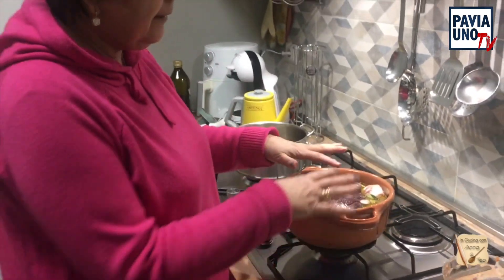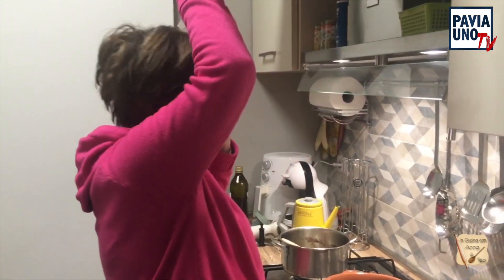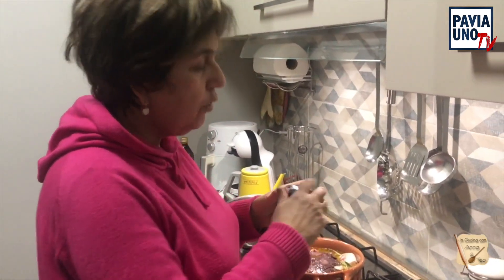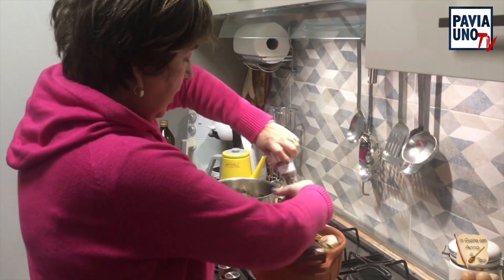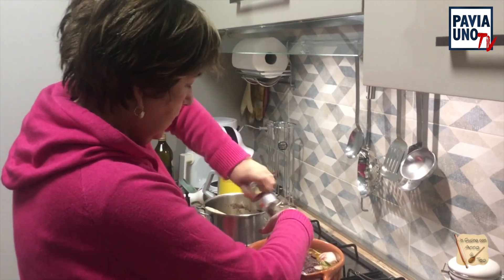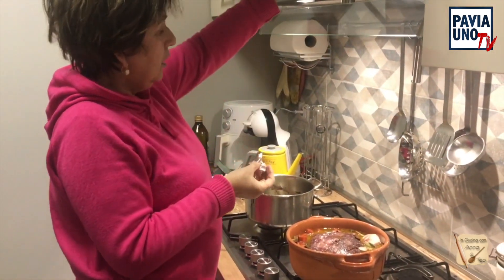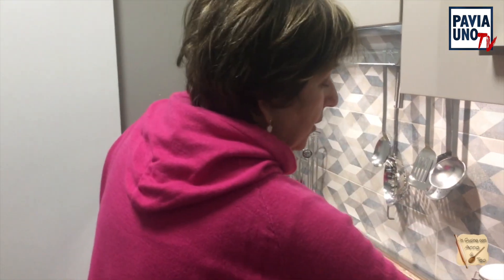Se per caso vedete che la vostra marinatura è poca, non fate nient'altro, aggiungete ancora del vino che avevate messo. Metto ancora un po' di pepe. Dato che sicuramente sarà dolce, metterò un dado dentro alla carne. E metterò due grani di sale per insaporirlo. Non ho più il sale nero di Cipro, adesso ho un sale rosa. Metto due grani.